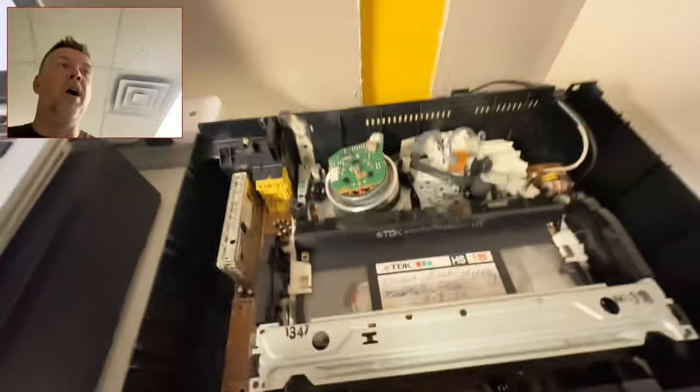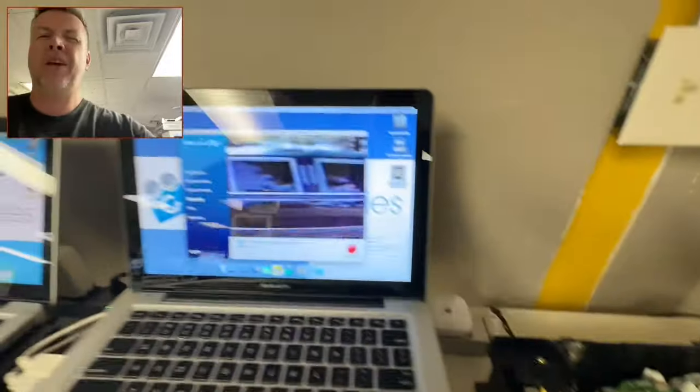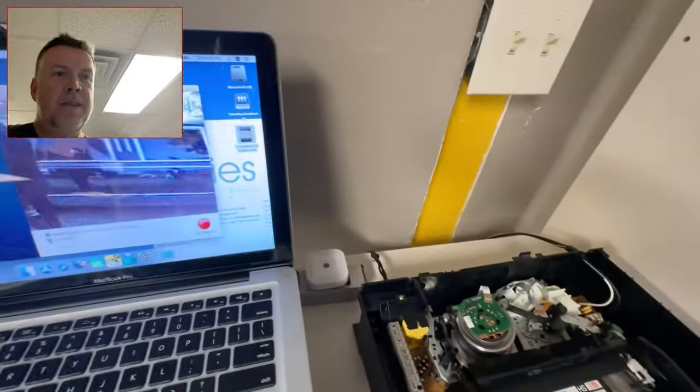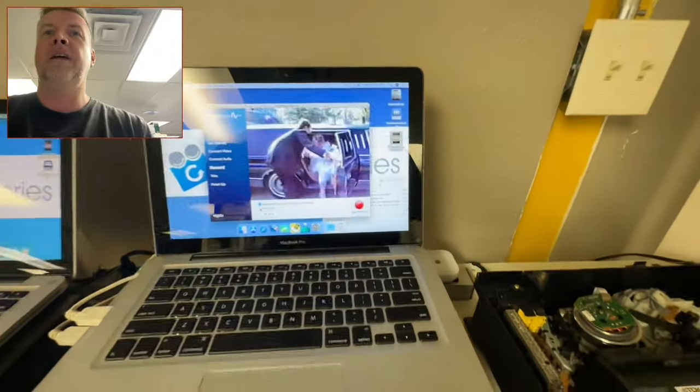From where it was to where it is now — you can kind of see the little speckles — but this is incredible. If you're looking at any of these companies, they can't even get a perfect tape to play normally, let alone one that's covered in stuff. Old school. Anyway, I think that's a success. I'm happy with that.